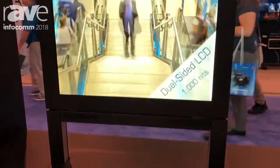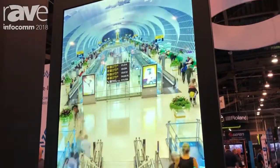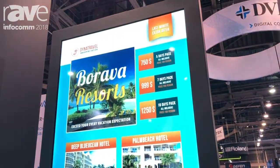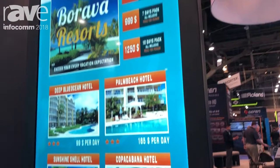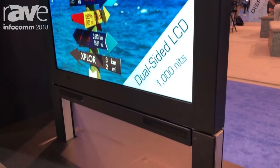A lot of people will use this in a storefront window, so you can have the high brightness that's able to shine through the glass on the outside, and then also a 1,000 nit which is still a high-bright but mainly meant for the indoor panel on the inside for the customers inside the store.